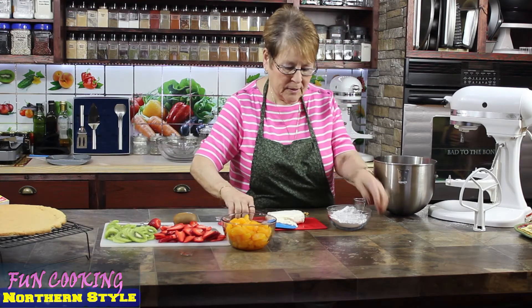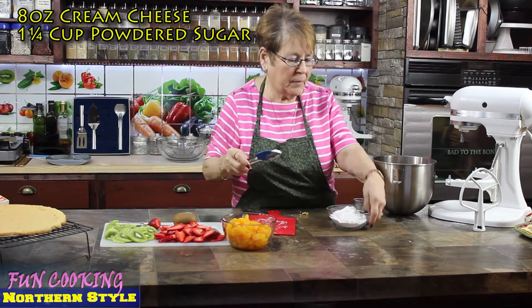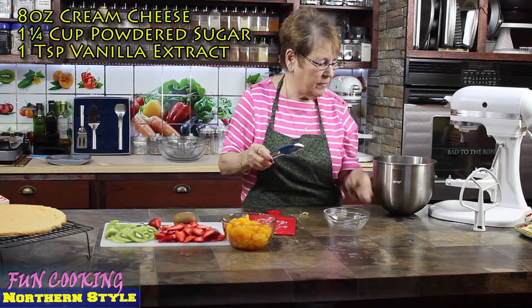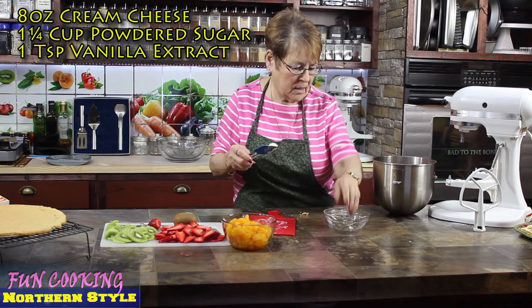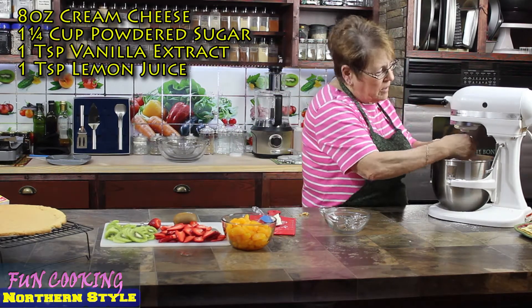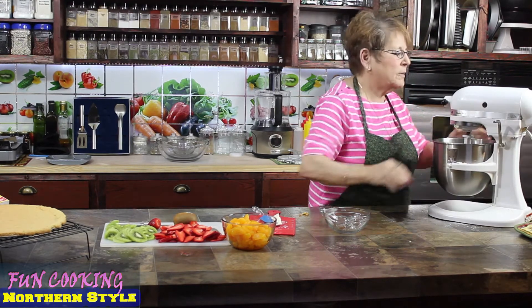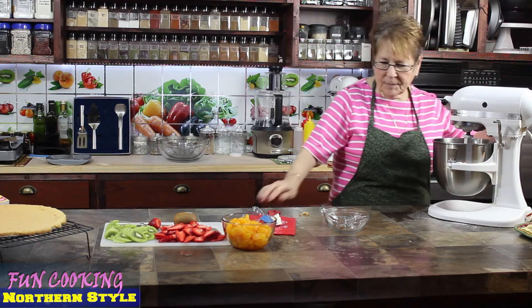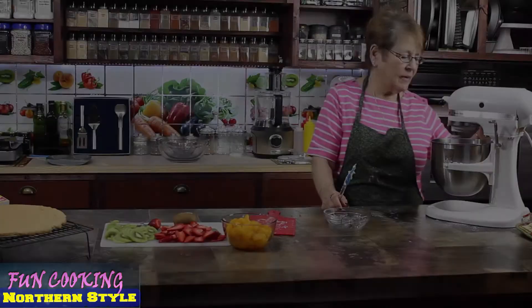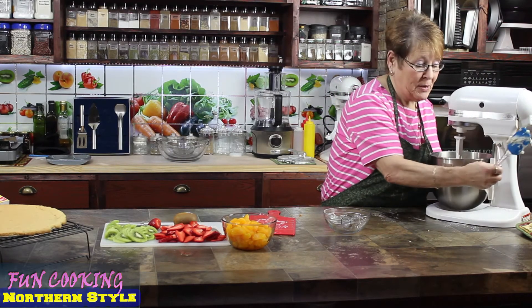I'm going to put in the cream cheese, powdered sugar, vanilla, and lemon. I'm going to get this going. This is done — it looks and smells really good!